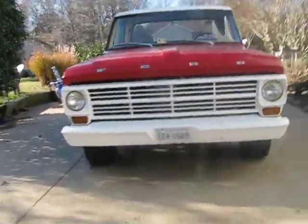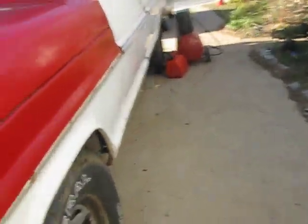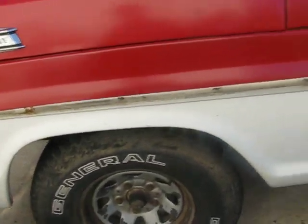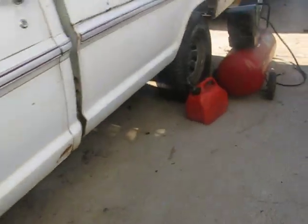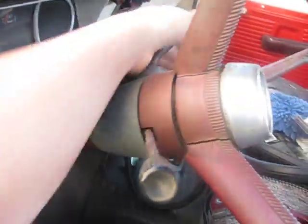Alright guys, this is a video that I'm going to do on my dad's truck. So this thing has a 240 straight 6 with 3 on the tree. Here's the shifter.